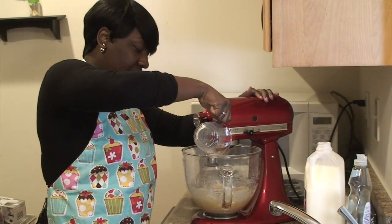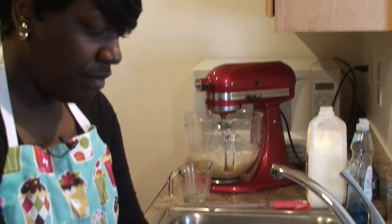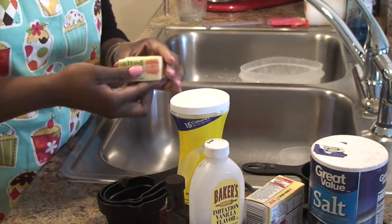Two thirds of whole milk and one and a half sticks of unsalted butter.